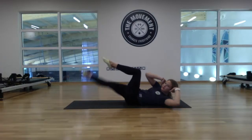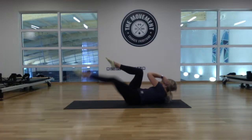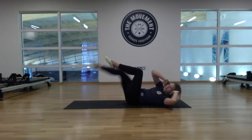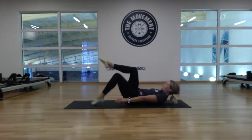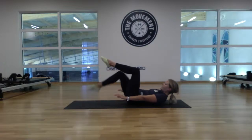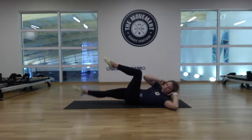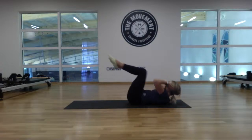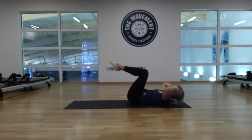Hands to the back of the head — elbow to knee for twelve: eleven, ten, nine, eight, seven, six, five, four, three, two, one. Arms by the side, toe taps — last round, twelve reps: one, two, three, four, five, six, seven, eight, nine, ten, eleven, twelve. Hands to the back of the head — let's go for twelve: eleven, ten, nine, eight, seven, six, five, four, three, two, one. Brilliant.